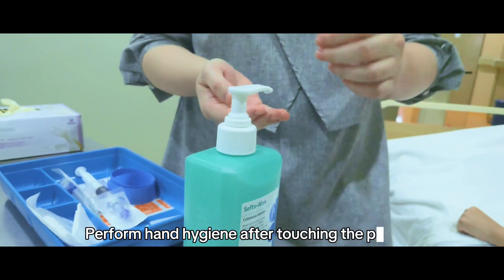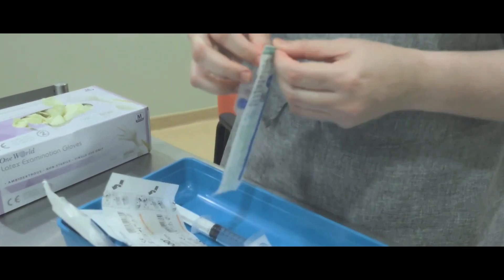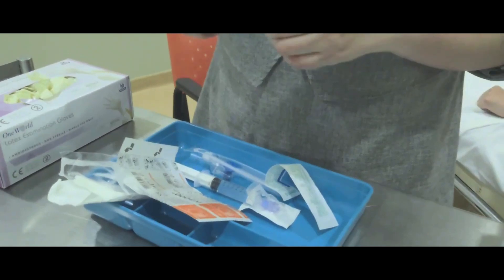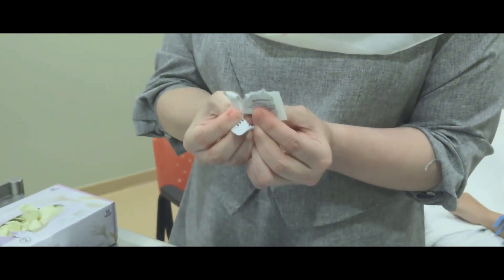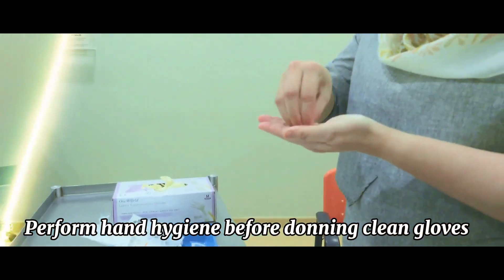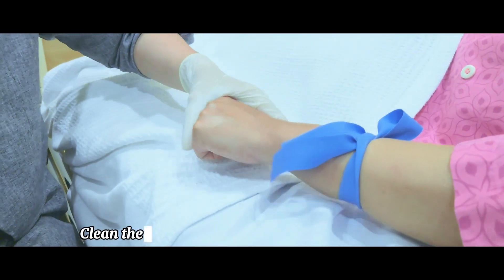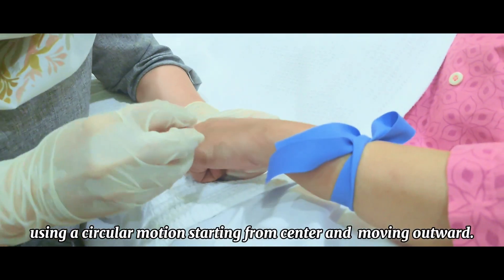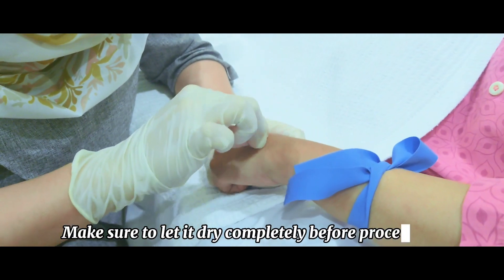Perform hand hygiene after touching the patient, then perform hand hygiene again before donning clean gloves. Clean the insertion site with 70% alcohol swabs using a circular motion, starting from the center and moving outward. Make sure to let it dry completely before proceeding.